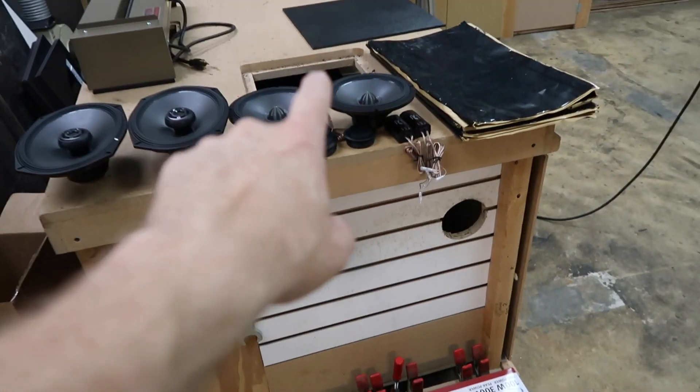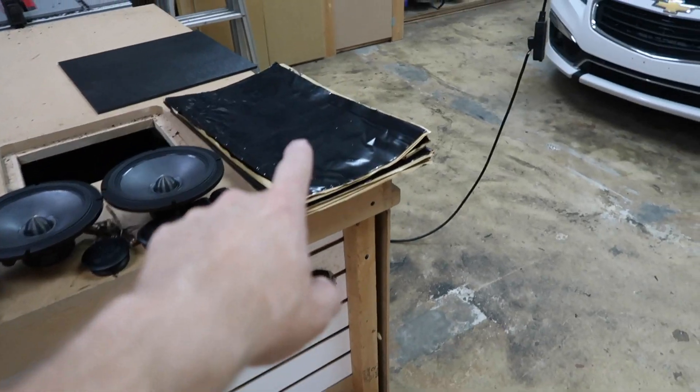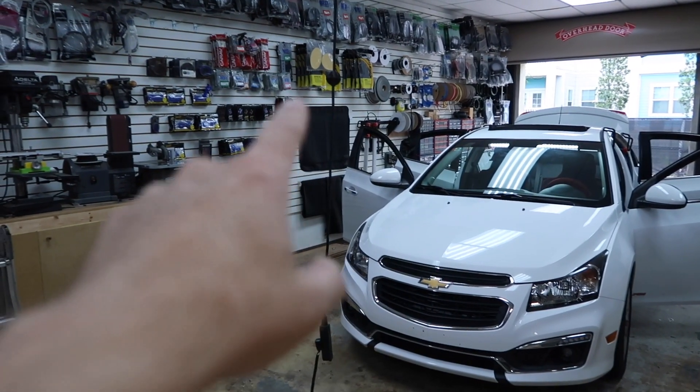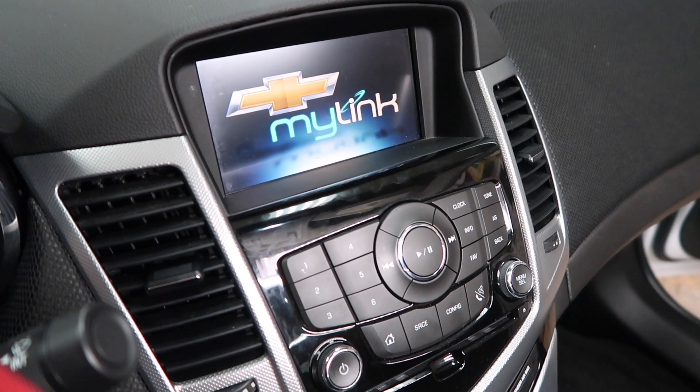So first up we have some R-Type components for the front, we have some R-Type coaxials for the rear, we have some roadkill — we're going to be using the fast rings. We're also going to be doing an R-Type subwoofer and a sealed box. We have the speakers. We're not replacing the radio because it has the cool MyLink screen in the dash, which means he wants to keep that — and honestly I don't even think they make a dash kit for it.